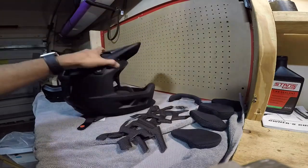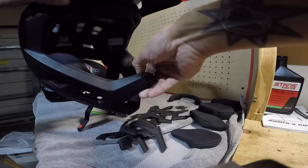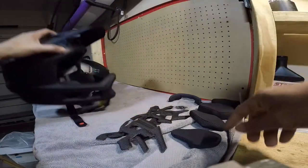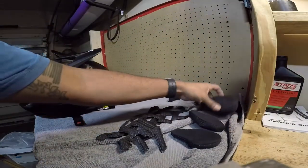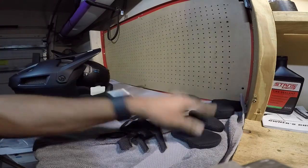Really, really nice helmet. Really well made. The finish on the interior is really good — it's got a nice firm rubber in there, doesn't feel cheap by any means. It does come with a bunch of cheek pads: three different sizes — large, mediums, and smalls.